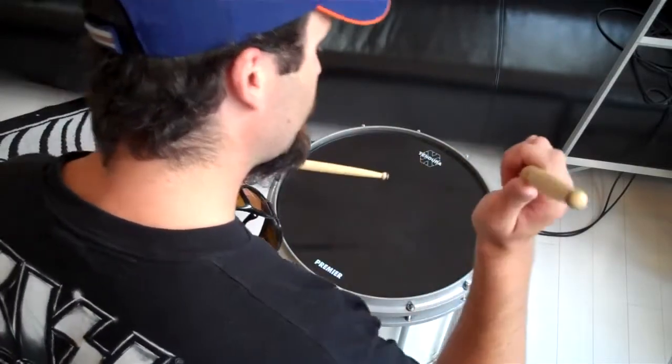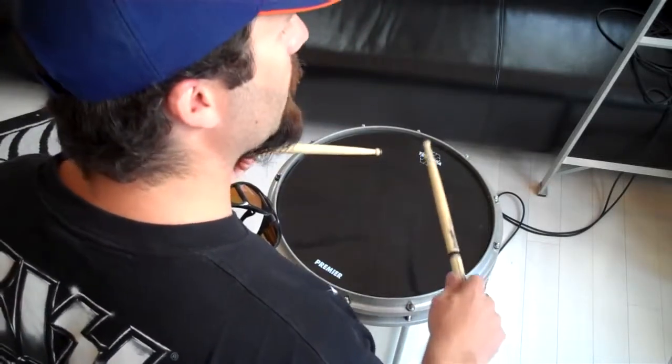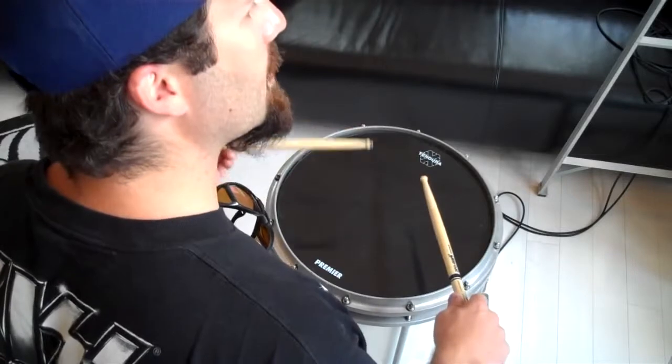Right, left, left, left. Right, right, right, right. And then when you switch to the left hand, it's left, right, right, right. Left, left, left, left.